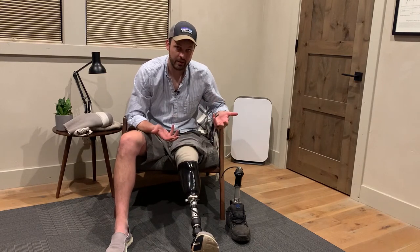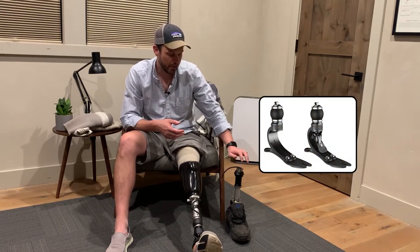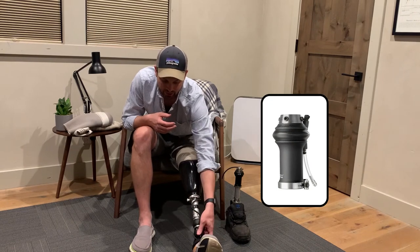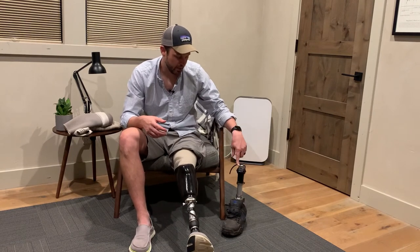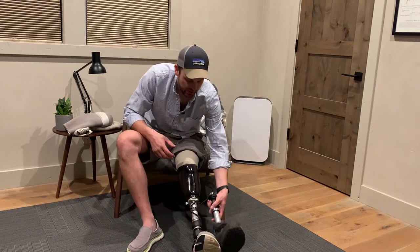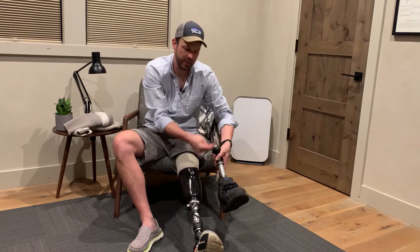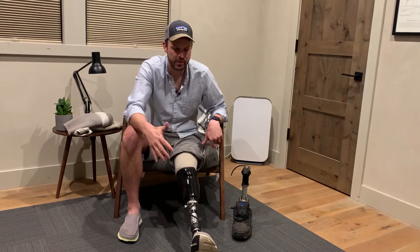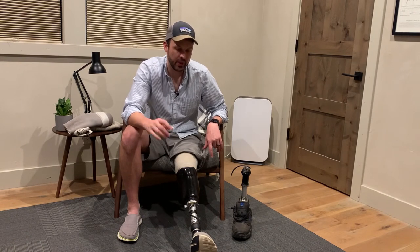Another big downside: I change feet a lot depending on activities. The most common foot I switch to for snowboarding and mountain biking is my Versa foot. Because the pump is built into my primary foot, if I take that foot off, my socket no longer has a pump. So I bought a pump off eBay, my prosthetist helped me put it on, and now when I switch feet I also have to disconnect the pump and connect it to the other foot. The pump is now built into the leg, but swapping feet a lot really complicates things with a vacuum system.